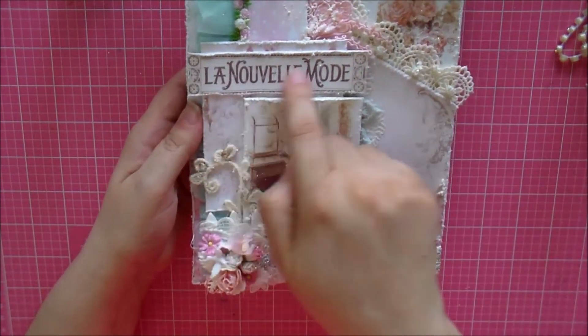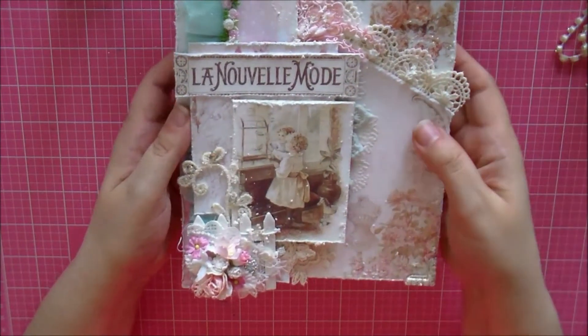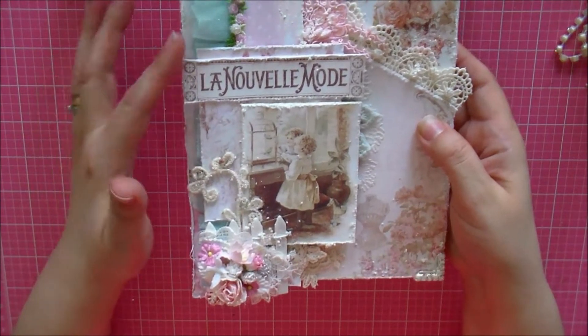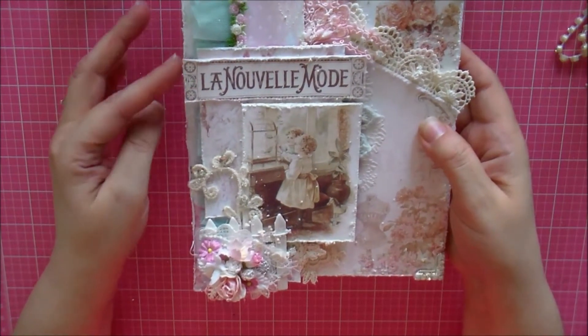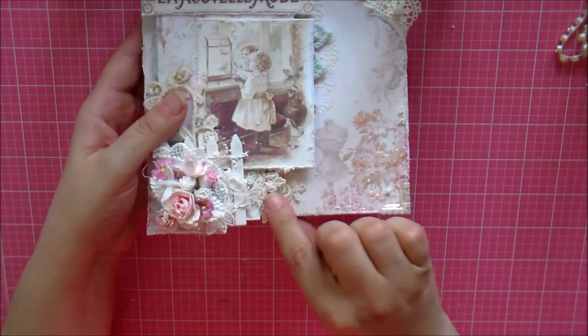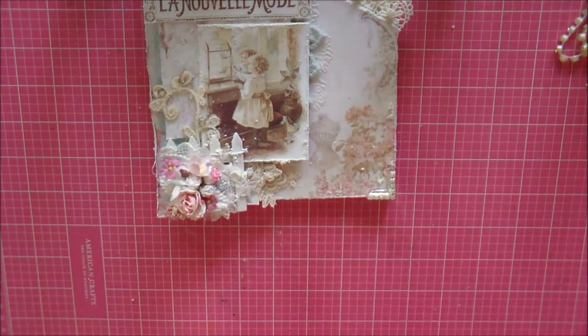I love what this says — 'La Nouvelle Mode' — I believe that's how you pronounce it, not sure! I went ahead and distressed the title all the way around with my scissors and I just love how that looks.